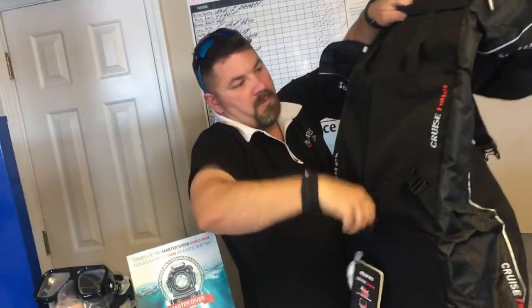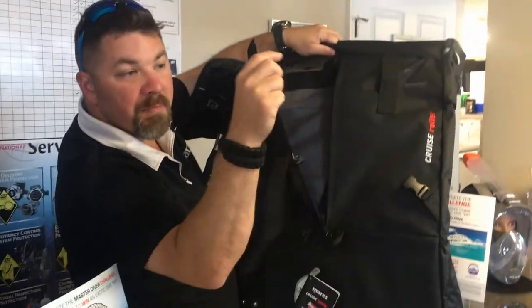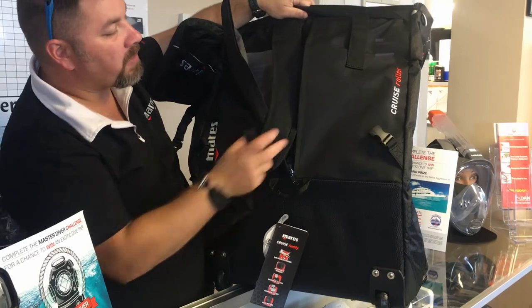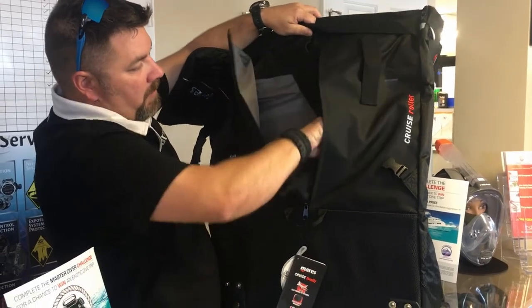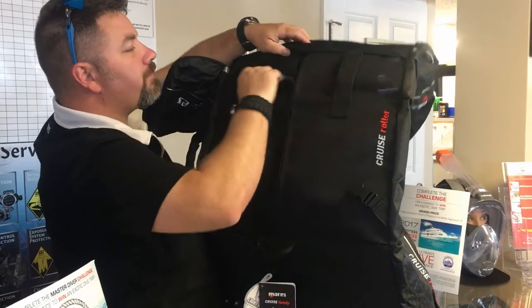Moving along to the back side of the bag, you can open it up here and you'll notice that there are backpack straps that simply just clip in. So if you do want to carry the bag on your back you can do that as well — gives you several different options whether you roll it or carry it on your back. They just zip right up.